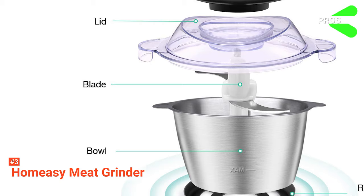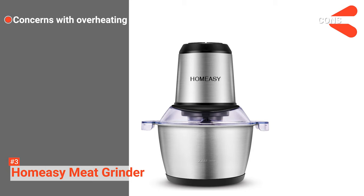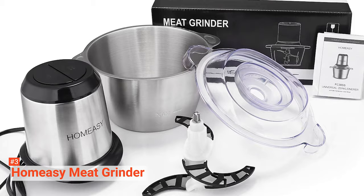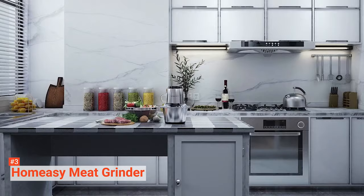Its pros are: it has 350 watts of power, it is easy to use and clean, and it is made of durable materials. However, there are some concerns about overheating. Still, if you are looking for a powerful and multifunctional meat grinder, look no further than the HomeEasy Meat Grinder. With 350 watts, it can be a meat grinder and a food chopper in one.